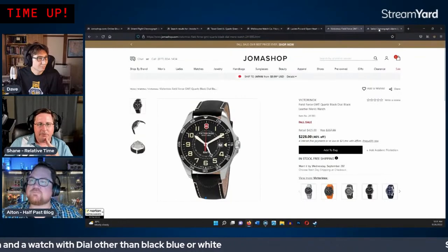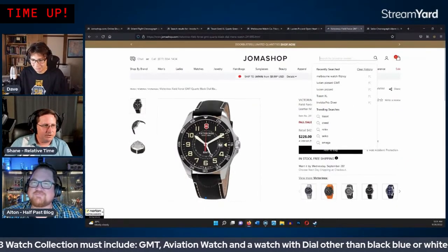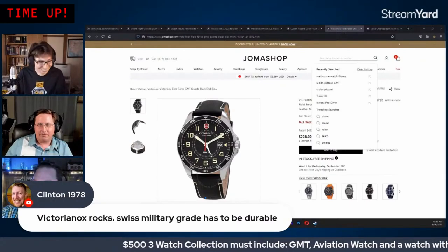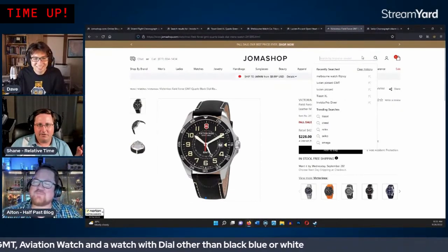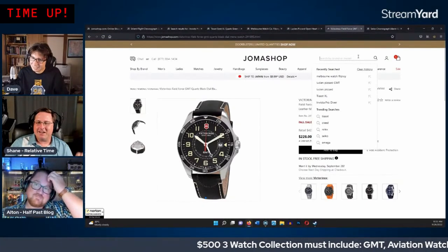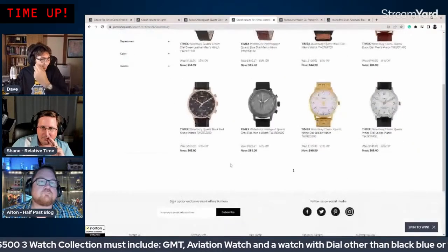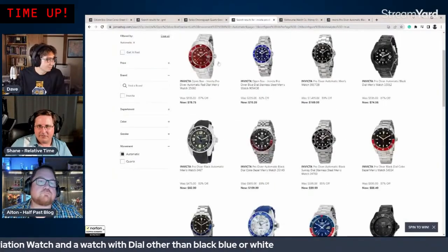About $100 left in the budget. The Nixon red dial at $29.99 is mentioned again as an option. They look at a silver dial watch with green accents — a kind of 'Incredible Hulk' theme. They feel like an Invicta Pro Diver automatic might be the best automatic option in this price range, but the all-black dial is a problem.